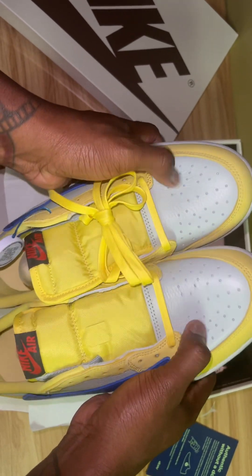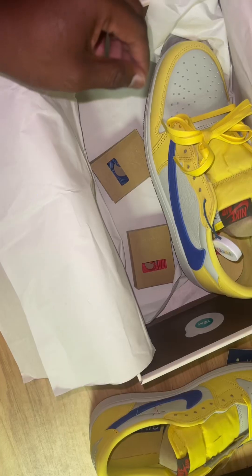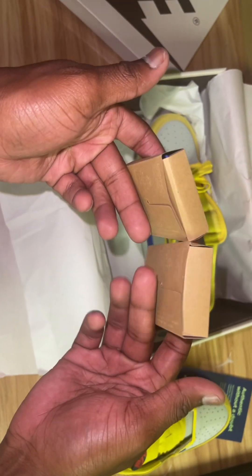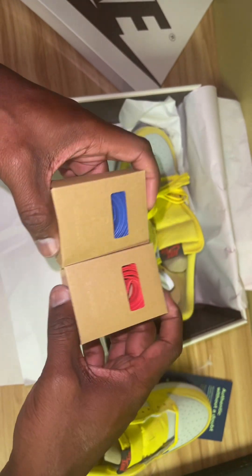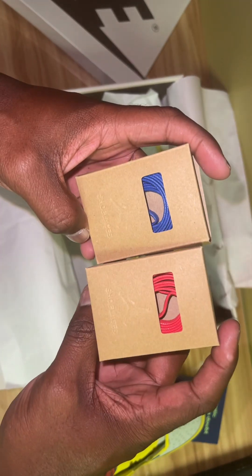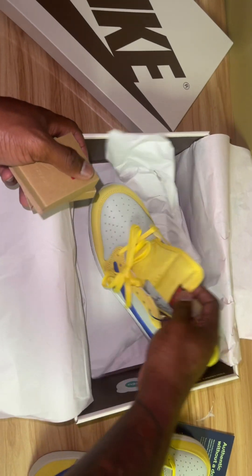And also this premium suede — I love this colorway. The also dope thing about it: you do get extra laces. I love how these little extra laces come packaged like this. Ever since the Trophy Rooms came like this, I've been seeing all the other ones come like this instead of just coming in bags, like how they were attached to the shoe back in the day. But now they have extra shoe strings — we have a blue and a red, and they obviously come with the yellow.